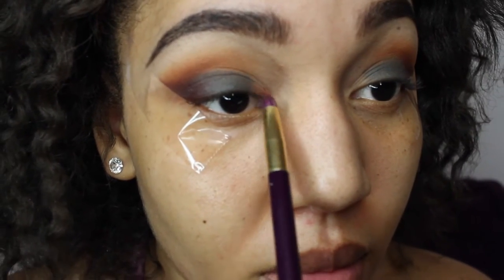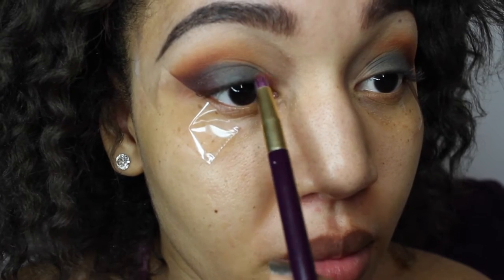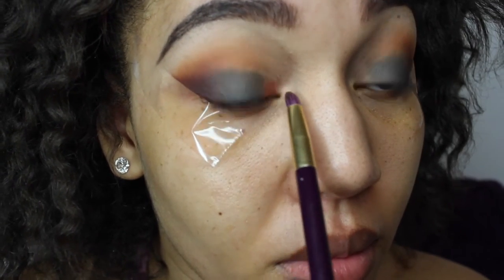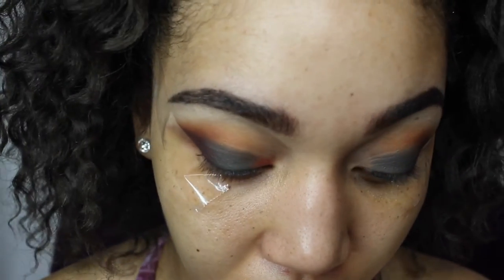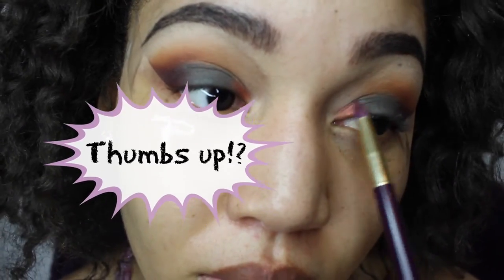Now I'm going to go into this gorgeous red color — it has a little bit of shimmer in it. I'm going to put that in the inner corner of my eye right after this gray color, using a pointy, smaller brush. If you have any questions about where I get my brushes from, just comment down below and I'll give you a link or the name.